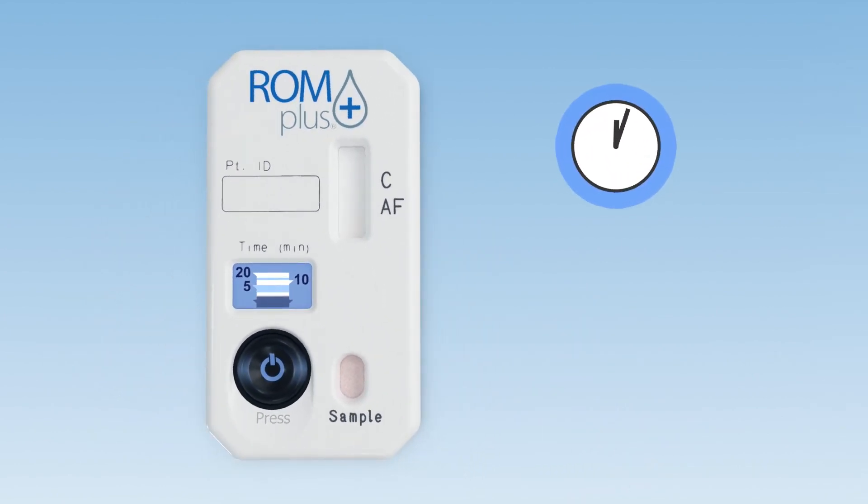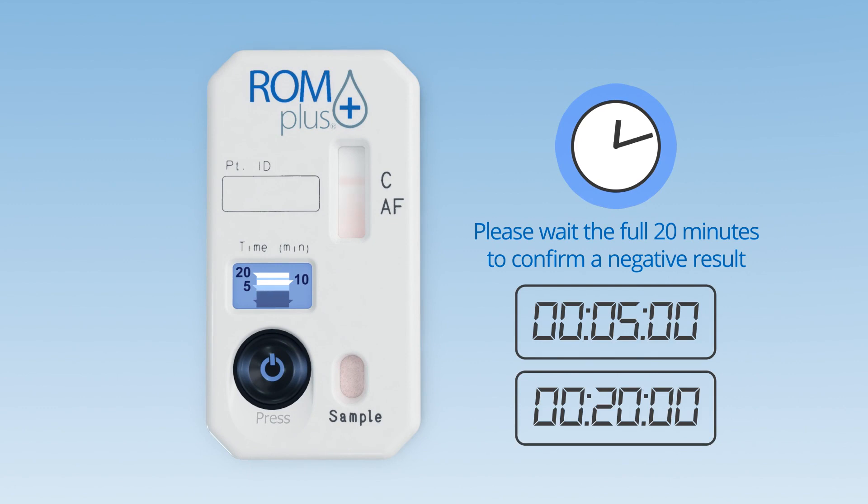A positive test result may be visible early, within 1 to 3 minutes, or it may take the maximum 20 minutes.